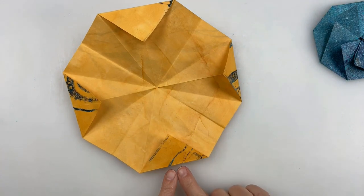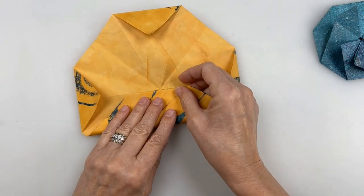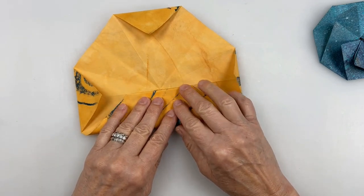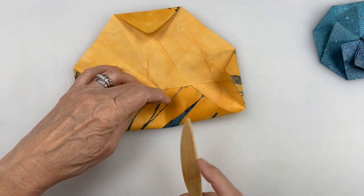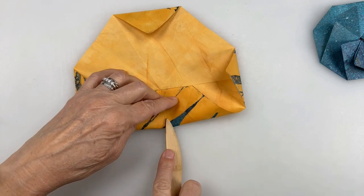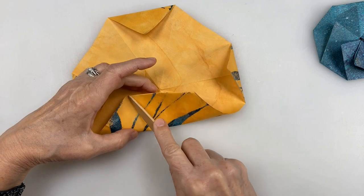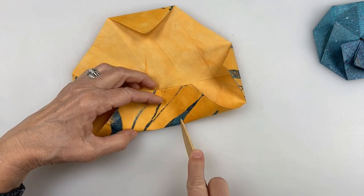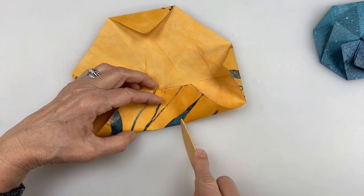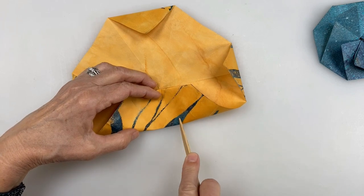Next step: we're going to take the fold that we just made and fold it up to the center — right up to the center. We're going to crease it, but not all the way. We're going to crease it only to the first crease we get to, and then the next crease — just crease between those two creases. We're going to do this on all four sides, creasing right in between those two marks.